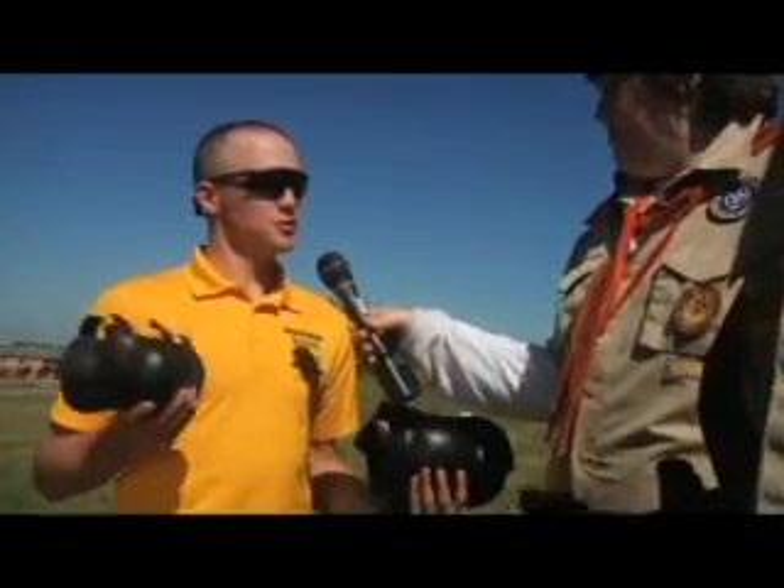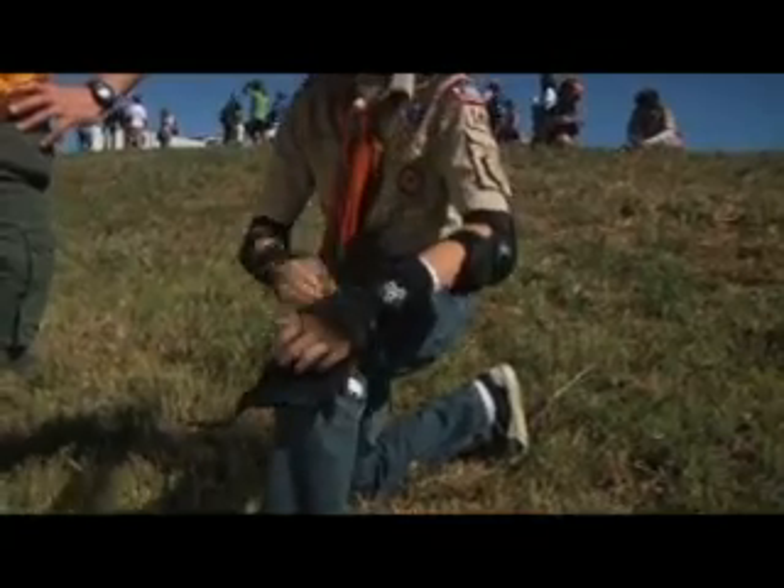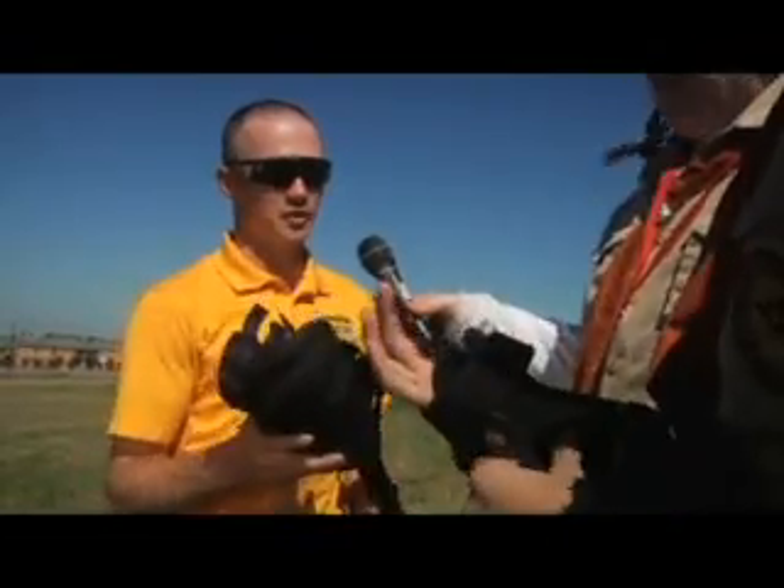And then you've got your knee and elbow pads, which are just there for shock absorption. Again, you've got a plastic shell with styrofoam padding on the inside to keep you from bumping your knees and elbows if you fall.